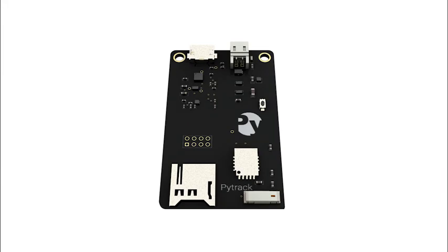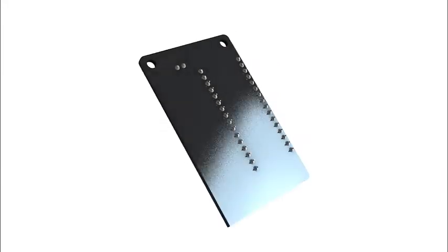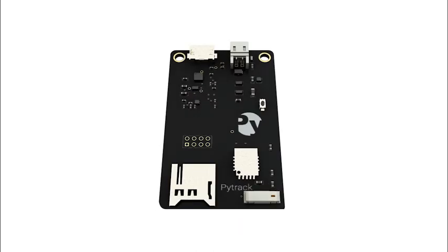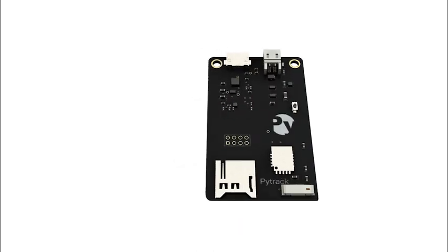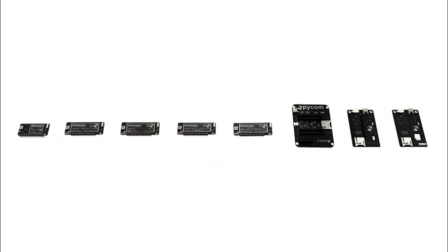PyTrack is similar to PySense, except that it only has two sensors: an accelerometer and GPS. PyTrack is designed to make tracking and monitoring extremely simple. This is our whole family of modules — hopefully you'll join us to get started with the MicroPython revolution.